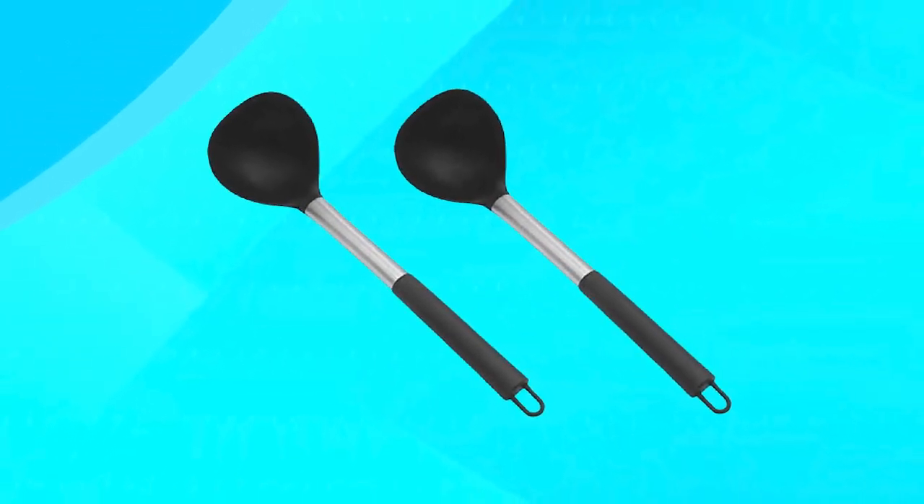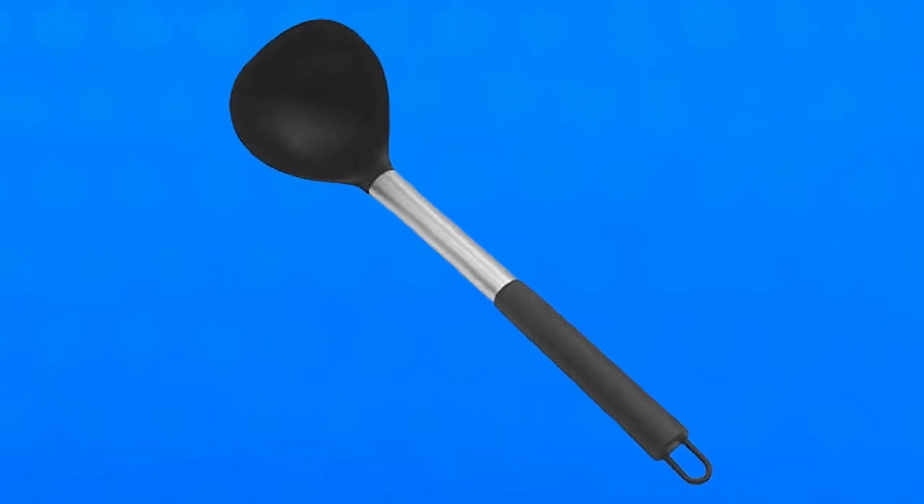That's all for today. Don't forget to subscribe and hit the bell button for upcoming video notifications.